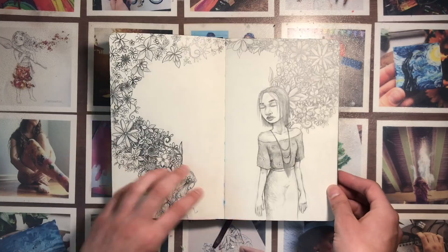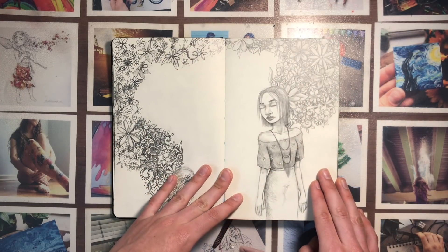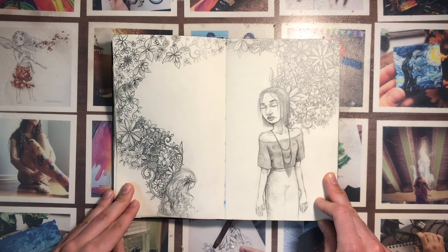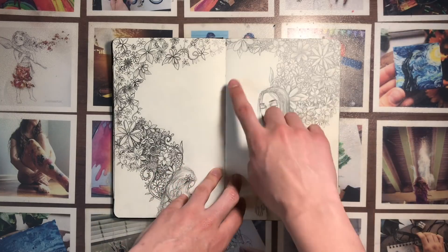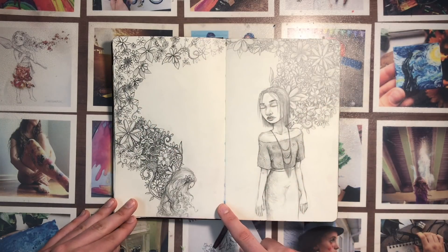Funny story — I actually drew this side on stage at a concert. I was in the band at my college and it was a concert at church, so we had to wait for the pastor to give his sermon while we just sat up there. It was so boring, so instead of getting on my phone I decided to draw instead. And then this just came afterwards — I don't really like it as much as this one.